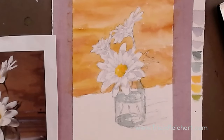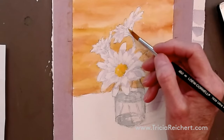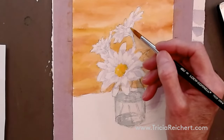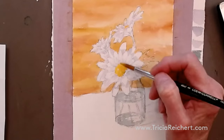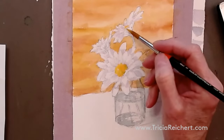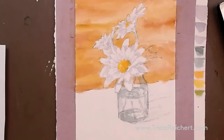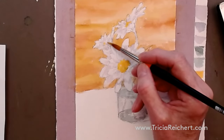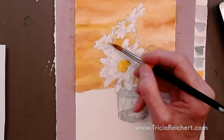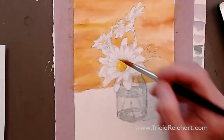Now doing the same for the smaller flowers at the top — in the center of each one you can see a little orange. Just put a tiny touch in between the petals where you can see the center. Just a tiny touch in there — don't worry about adding greens to those smaller ones, that's not necessary.